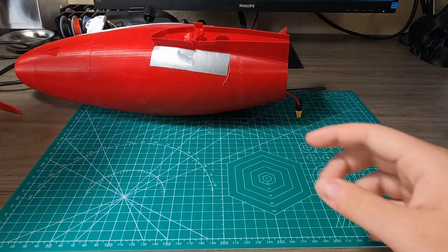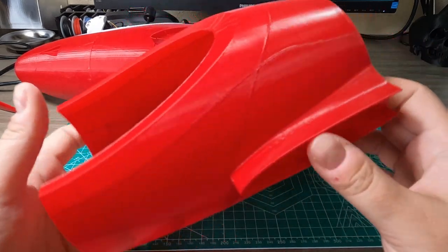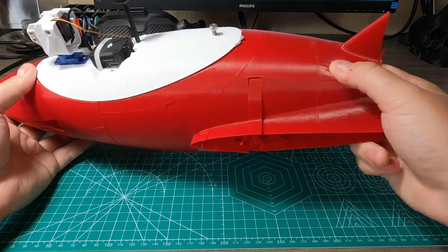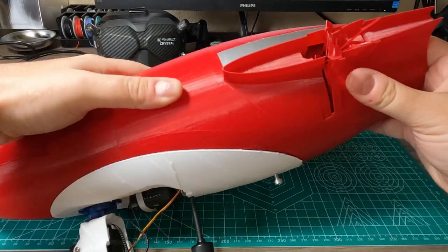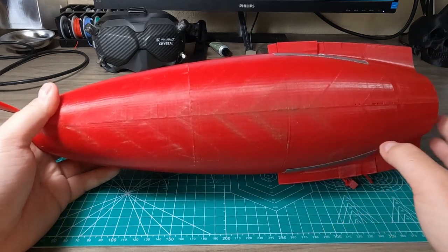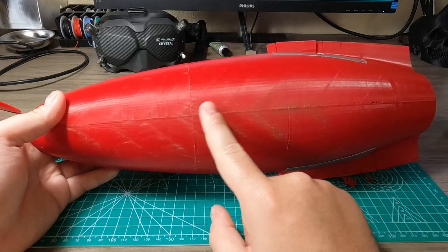I've already printed a new body for it. I printed from the recommended ESUN PLA Plus because it's strong with really good layer adhesion and you just can't really break it — at least not with a fence. I've been flying this particular body for a month, had like 10 or 15 flights, and there's literally no damage from the landings — high-speed landings since it's a flying wing.